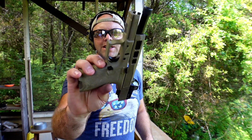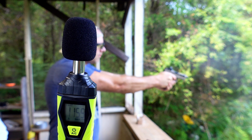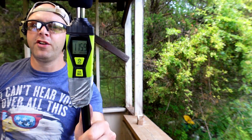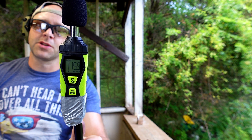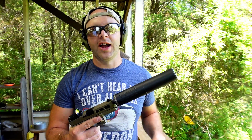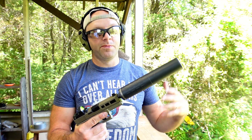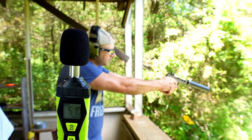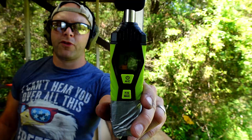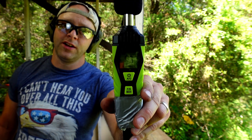Next up, we have 9mm out of a PSA Dagger — a pretty fun, very inexpensive gun. Shooting 115 grain supersonic ammunition, we're not trying to hit anything, just trying to get a sound pressure level reading. That gave us 115.9 decibels — pretty darn loud. Now with our Hybrid 46 suppressor, shooting 147 grain 9mm subsonic — unfortunately I only had three rounds left — we got 84.4 decibels max, a tremendous decrease from 115.9. Let's check the difference downrange.